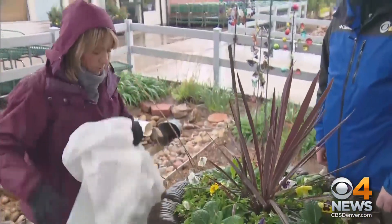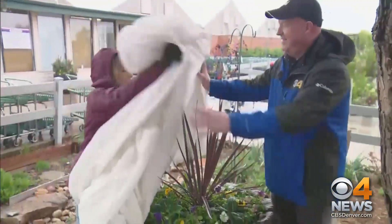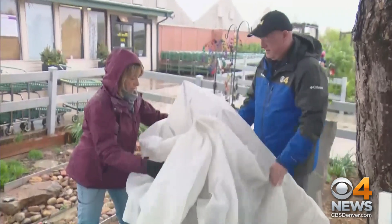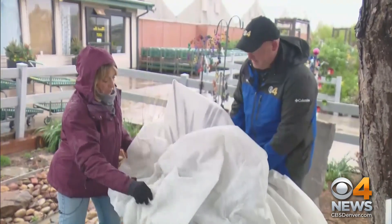This is frost cloth. It will hold maybe an extra three to four degrees. I'm going to bundle that around there. It's nice and light because of that rebar — we're not weighing anything down.